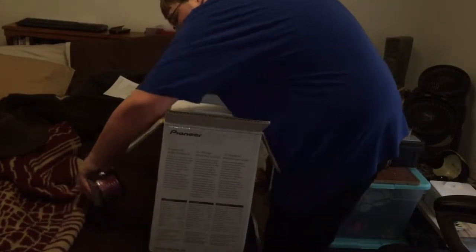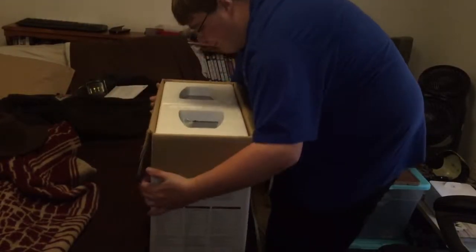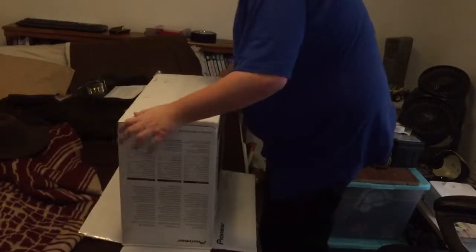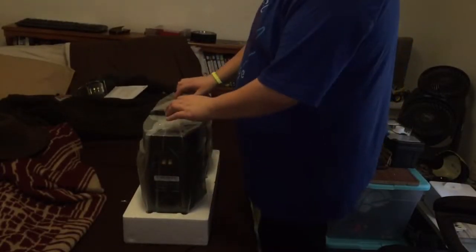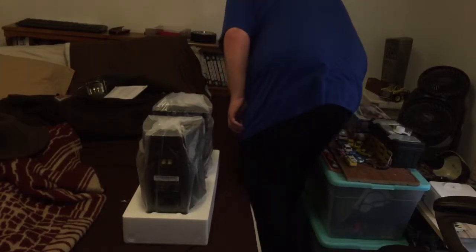You want to file your accessories off to the side as well, and then you want to take the box, very carefully flip it. File the usual box materials off to the side for later, and then you want to take your little unboxing knife.